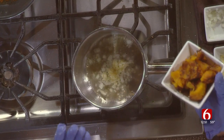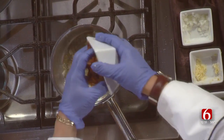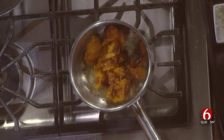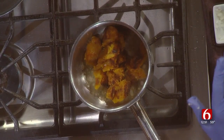Then we have our roasted butternut squash already out of the shell, and this is what gives it a fall theme. When you roast it, you're just using some pepper and a little bit of olive oil — rub it with olive oil, put it in the oven for 45 minutes and it'll be perfectly done.